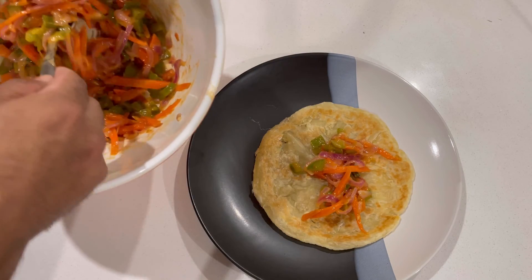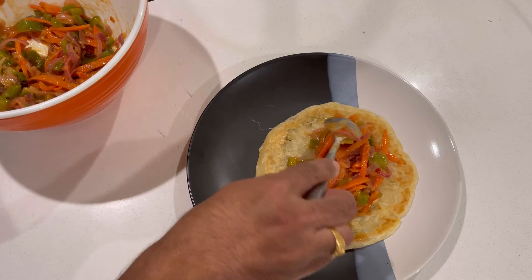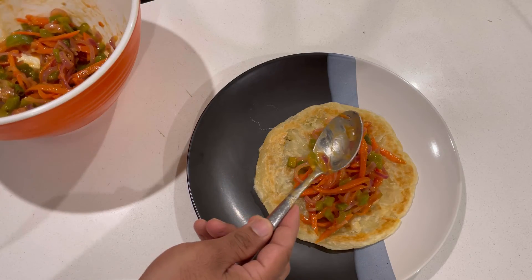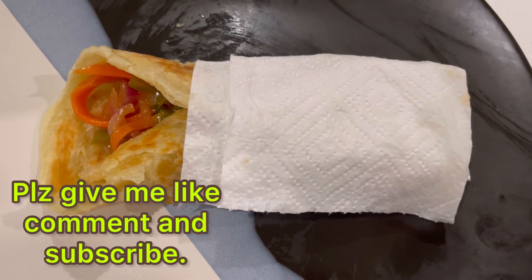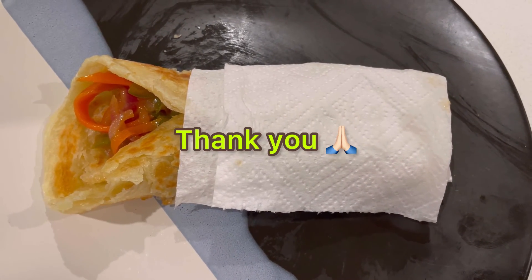Put the mixture in the middle of the roti and roll it. It's ready! Wrap it — ready to eat. Thank you, please give me a like, comment, and subscribe. Thank you!